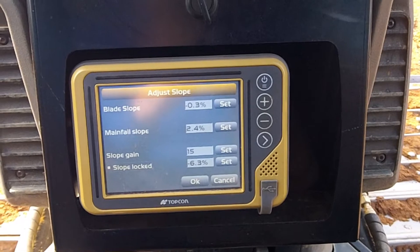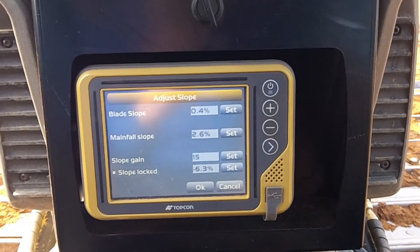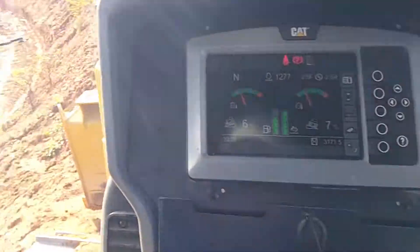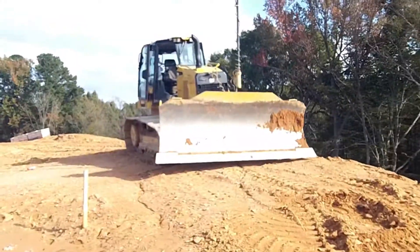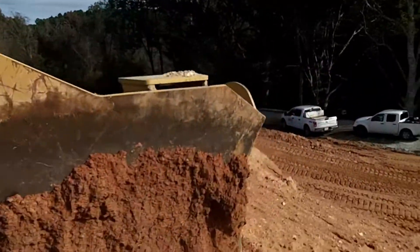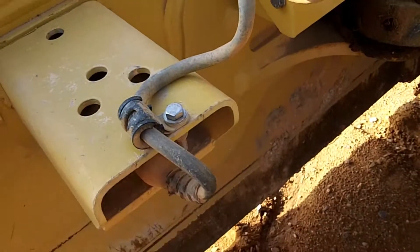I can't get it to zero. Holy cow, alright right there. Check this out — that would cause some issues. The MC Square system is dropping satellites, and it's got the wrong bolts on the sensor which are causing the sensor to bounce up and down and cause issues.